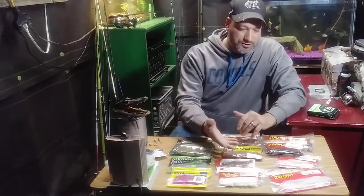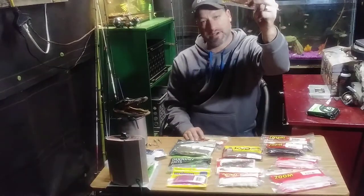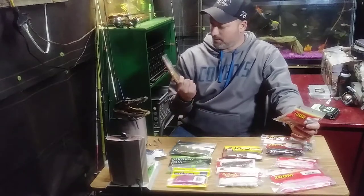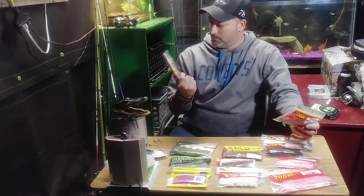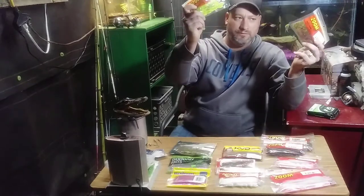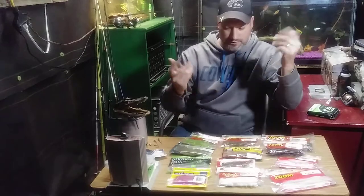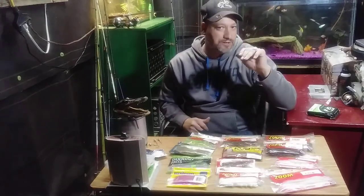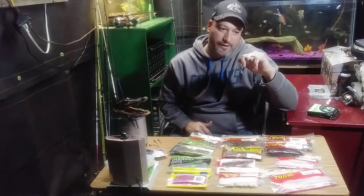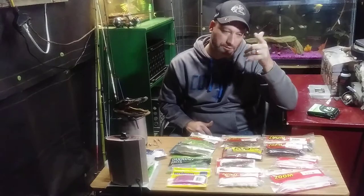Just pick what you think you can catch bass on. I've caught some bass on candy lizards and chartreuse pepper lizards — caught some good quality fish with them. You just gotta know how to fish them and put them in the right spot. Springtime you can fish these things everywhere and you'll catch bass well.